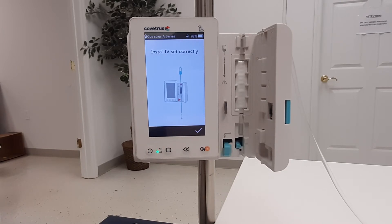Next, install the infusion line, ensuring it is fully seated in the line guide and making sure to pay attention to the direction of flow.